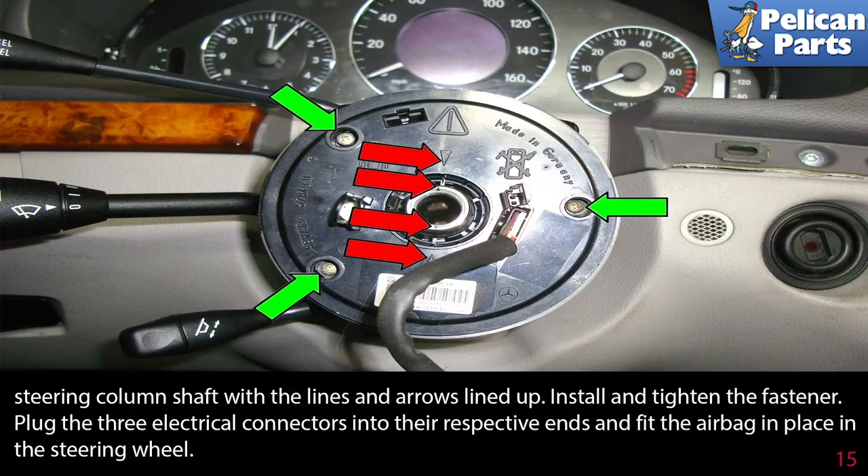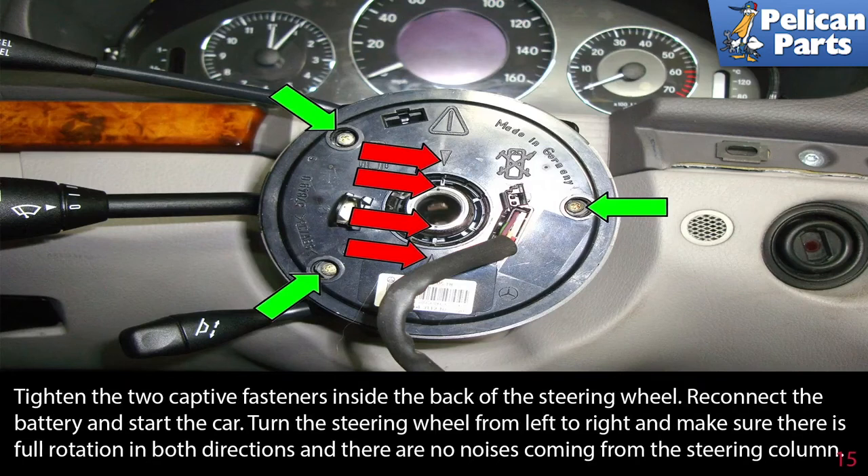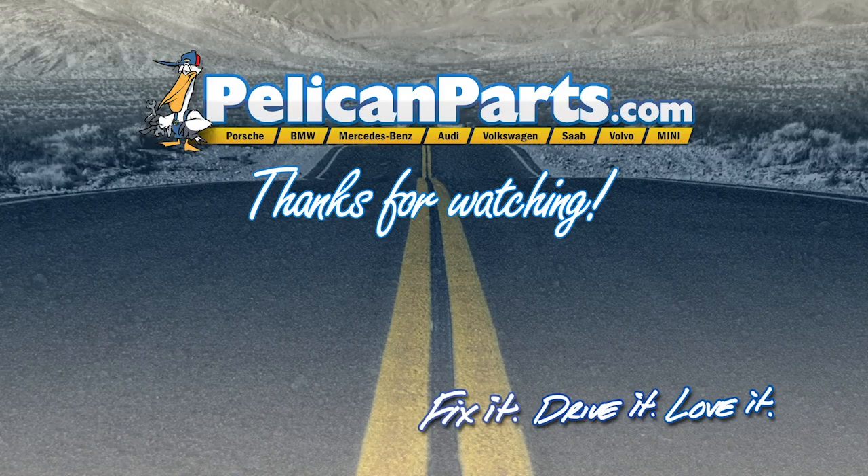Fit the airbag in place on the steering wheel and tighten the two captive fasteners inside the back of the steering wheel. Reconnect the battery and start the car. Turn the steering wheel from left to right and make sure there is full rotation in both directions and no noises coming from the steering column.